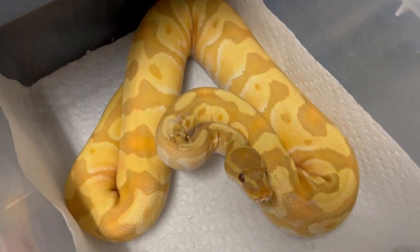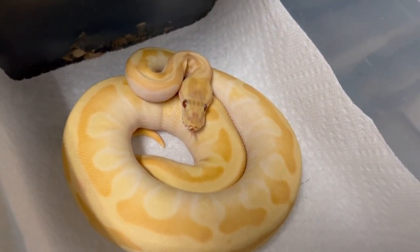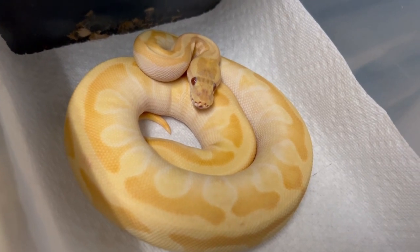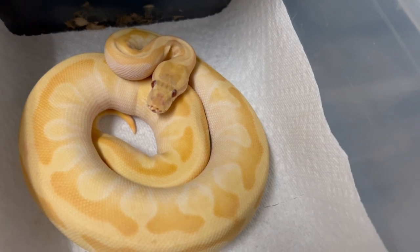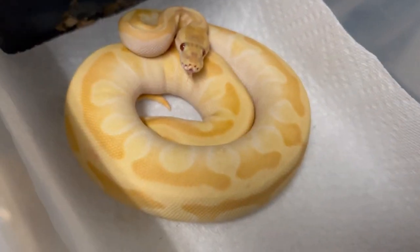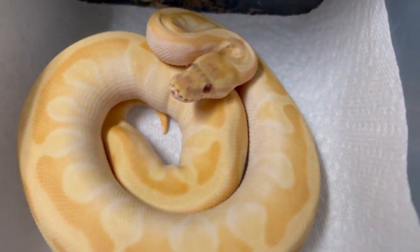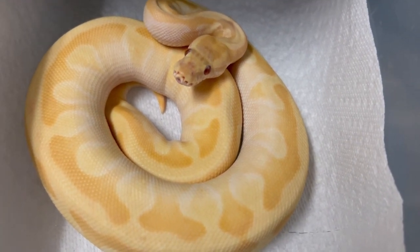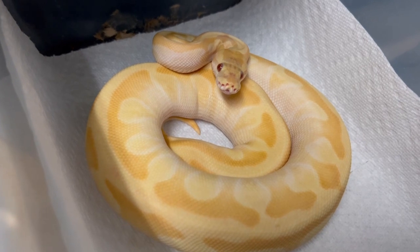Here's another beautiful rainbow I'll be keeping because I don't really even know what's in it. I'm pretty sure this is butter enchi rainbow — possibly super enchi, and there could be hurricane in there too. Butter, which is like lesser, really wipes out the hurricane swirls. It might even be visual hypo. The reason I can't sell it is I'm not sure what it is. The really light eyes make me believe maybe hypo and butter together are creating this almost albino-ish looking snake that's not albino — it still has pigment and contrast. Very interesting.